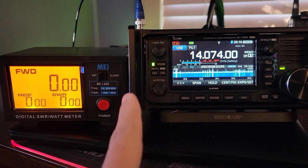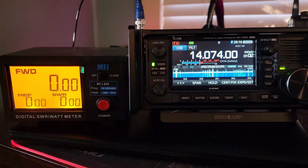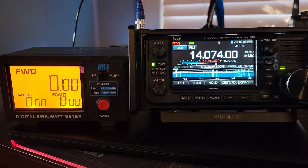Howdy folks, Steve here, KM9G, and you all know what this setup means. We're going to check to see if the ICOM 705 smells. Let's take a look.